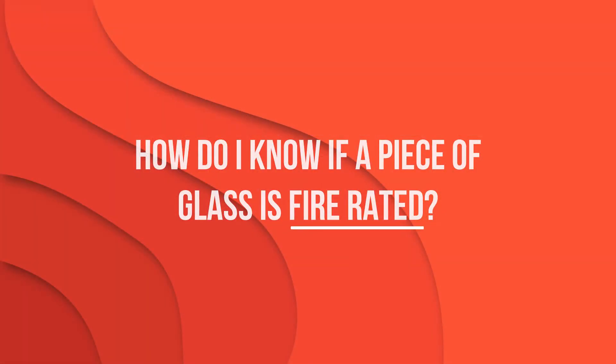How do I know if a piece of glass is fire rated? In the past it would have been as simple as looking at a piece of glass, noticing a wire mesh or perhaps an amber hue or distortion on the surface of the glass to know that it was wire or ceramic — and odds are that would have been fire rated.